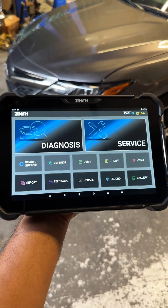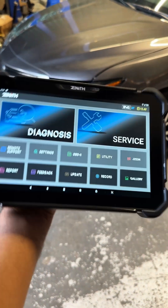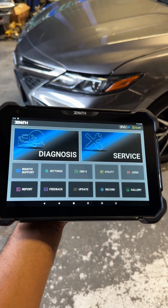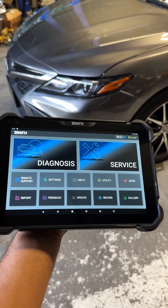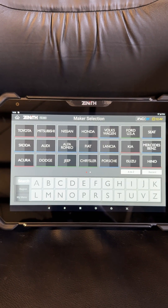I'll show you why I decided to use the Zenith Z7. Other than the fact that it has a really cool hand grip on the back, this tool — unlike many others on the market — does not require an additional purchase to do ADAS calibrations. ADAS capabilities come standard with the tool.